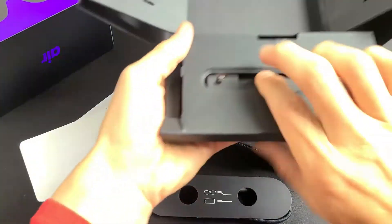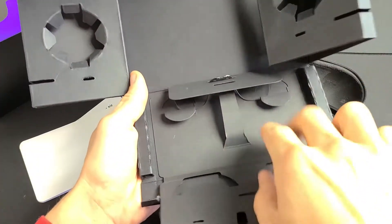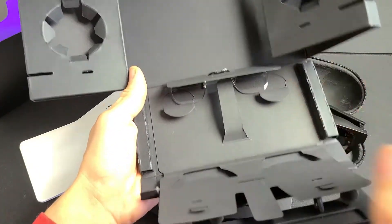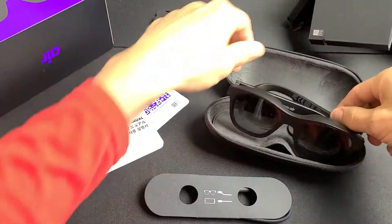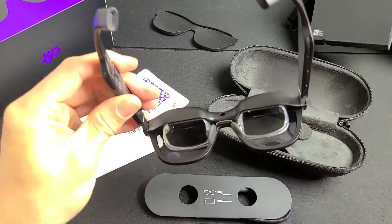You'll also get two pairs of nose pieces and an extra pair of lenses. You can see where they would go — nose piece right here, and the lenses right there.